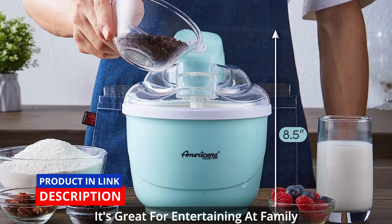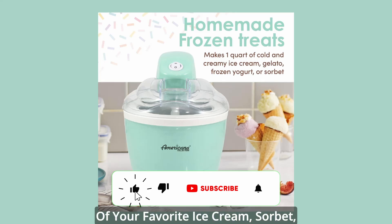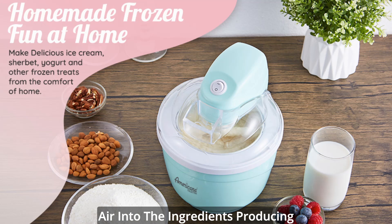It's great for entertaining at family parties, BBQ, and picnics using all of your favorite ice cream, sorbet, gelato, and even frozen yogurt recipes. The motor turns the paddle that whips air into the ingredients, producing a smooth, rich soft-serve ice cream.